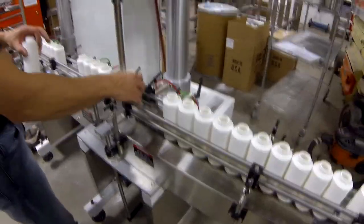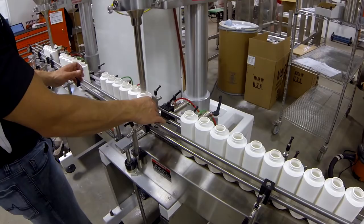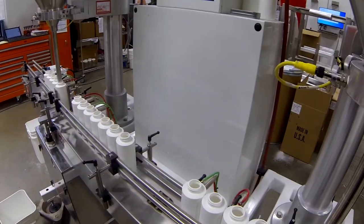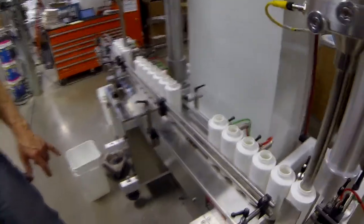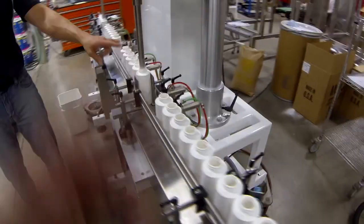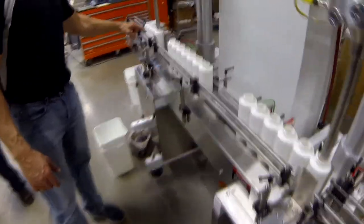We just work back to our fill mouth. So odd number here, odd number here? Correct. And these can be even, odd, odd.